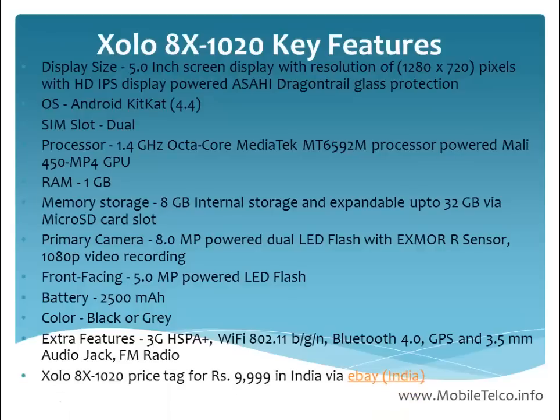The price of this handset, the ZOLO x1020, is 9999 in India and it is currently available via eBay India. Looking at the features, this handset looks good overall.